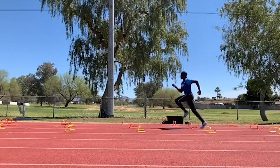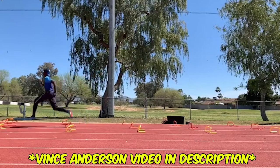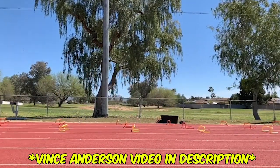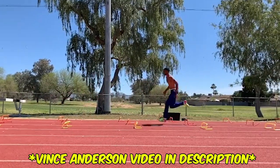One drill that's circulating out there — you see it everywhere — is the wicked drill, created by Vince Anderson, a track coach. That drill was something I was introduced to many years ago, and over time I started to develop it for myself and for my athletes as I got more coaching experience.